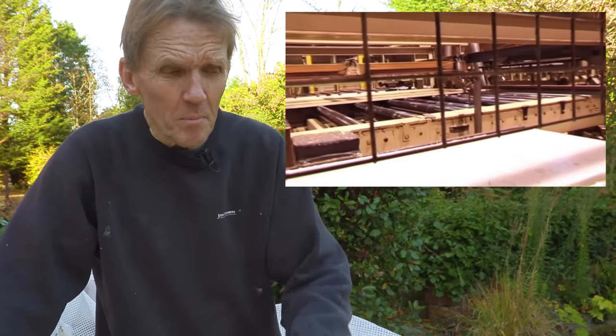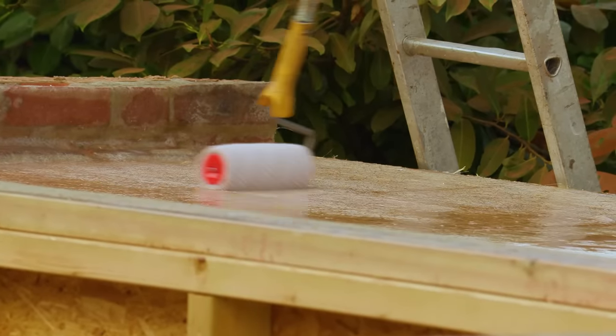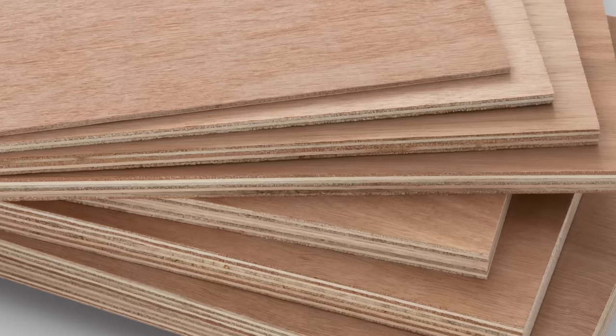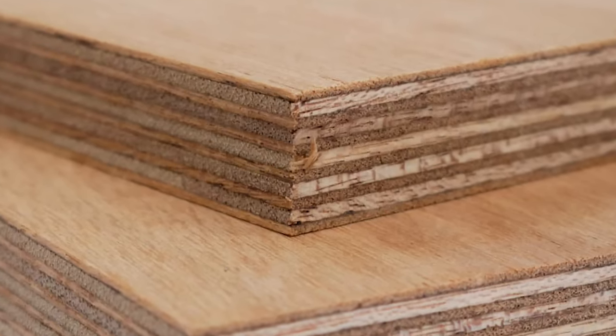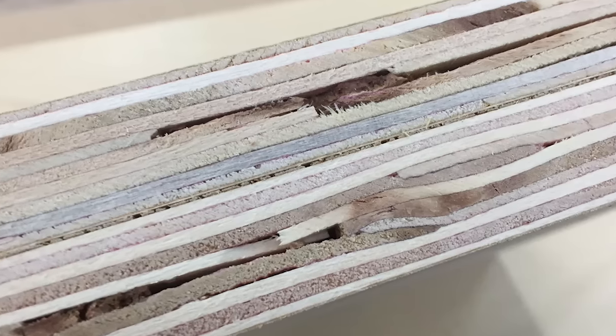A lot of people think they'd rather use plywood than OSB, but in actual fact the GRP flat roof manufacturers say use OSB 3 — don't use plywood — because the problem with plywood is it can delaminate. So you've got all that lovely GRP roofing sitting on one very thin layer of plywood separated from the rest of it. You can get waterproof WBP plywood or marine ply, which is very expensive and is good stuff, but a lot of plywood has a couple of nice faces and inside you'll find quite a lot of void.